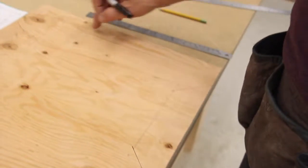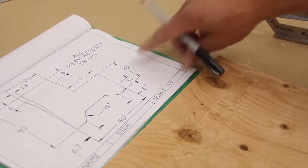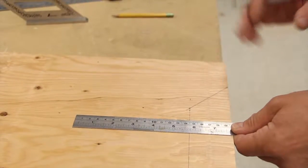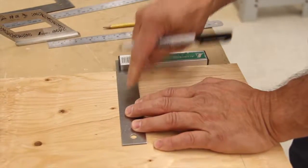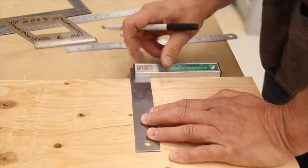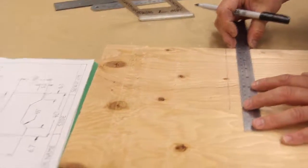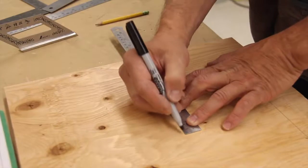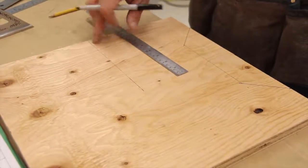Now let's go up and do where the lower step is going to be — it is 19.5 centimeters. Measure 19.5 and make a little tick. Don't make a tick on the other side — just use your square. Put the reference foot tight against your edge, slide the blade up to your tick, and make that line. That line is going to be too short initially because the square is not long enough — it's got to be 21 centimeters. Line your ruler up at 21 centimeters, parallel with the line you've already drawn, and continue that line along. There's our 21-centimeter line, and that's where our lower step will go.